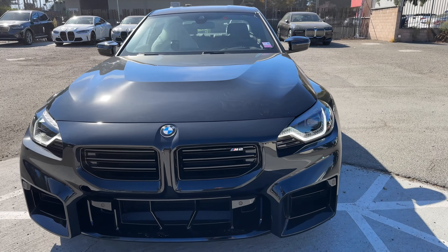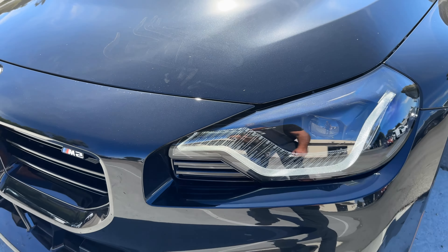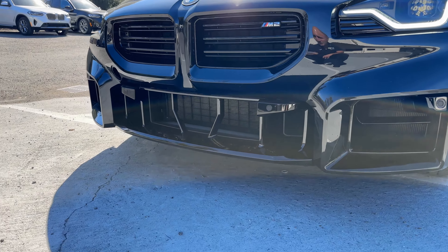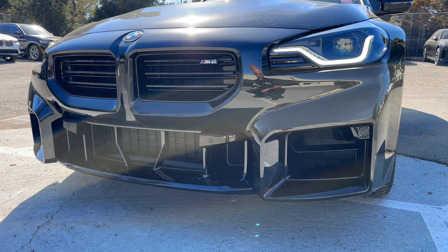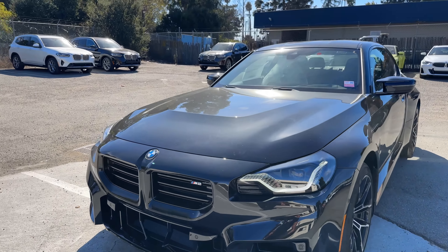You can see we have the lighting package and shadow line package, which means you've got shadow line trim — this part here is blacked out rather than gold. We've got our M2 badging and a very wide open front grille. No active cruise control, which could be because it's not an option or because it's a manual transmission car — this one happens to be a manual transmission car.